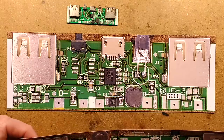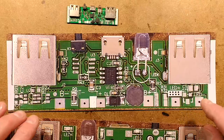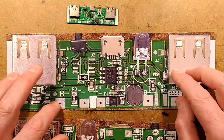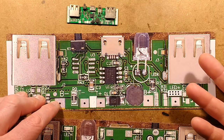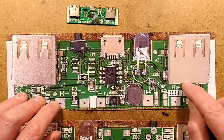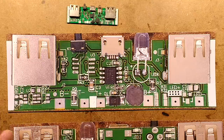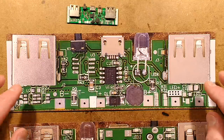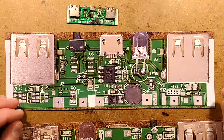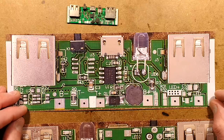Regarding the two USB outputs: unlike typical power banks where the 2.1 amp port uses a resistor combination and the 1 amp port has data pins shorted, this board doesn't do that. Both sockets are simply wired in parallel with their data pins shorted — so it's just two parallel outputs. A bit cheeky, really.